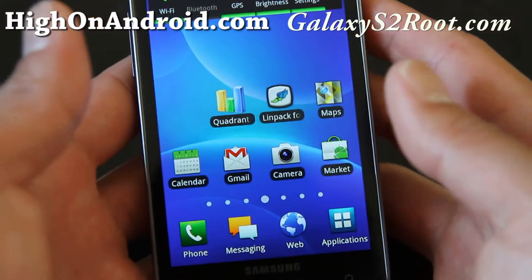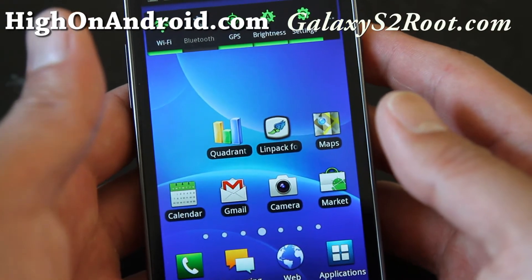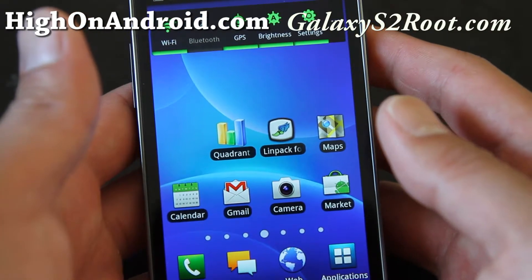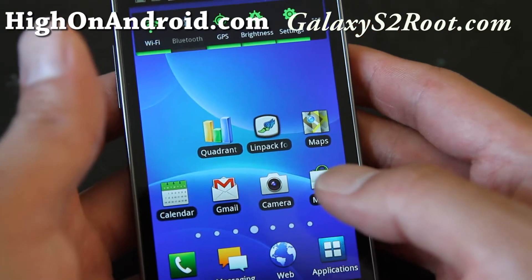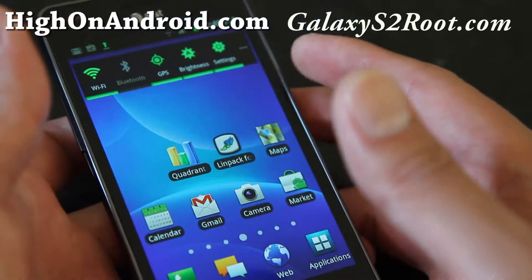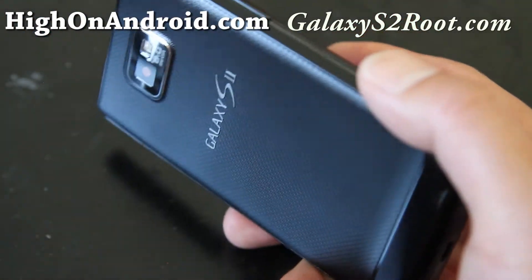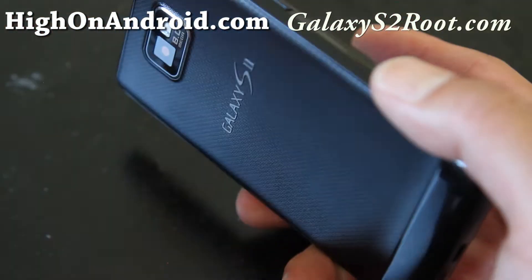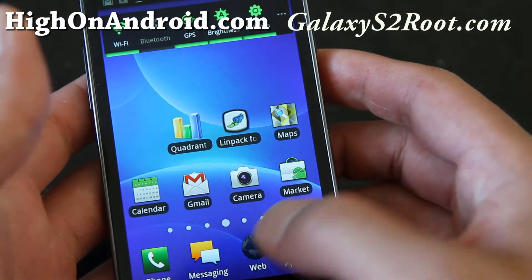Hi all folks, this is Max from HiOnAndroid.com and also from GalaxyS2root.com. One of the joys of owning a Galaxy S2 phone — whether you have the Epic 4G Touch Sprint version, the AT&T version, the T-Mobile version, or the international version — is the keyboard.